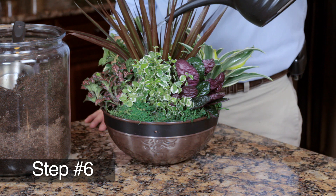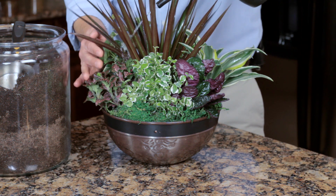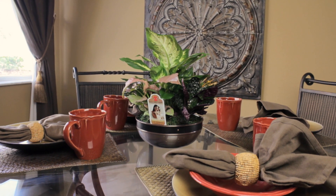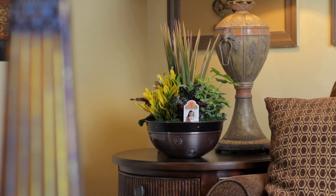Step six: water well, making sure the soil is completely moist. The soil should be moist to the touch and not soggy. Place anywhere in your home, but remember to avoid direct sunlight. With little care, your dish garden will become an ornament for your home and a living memory.